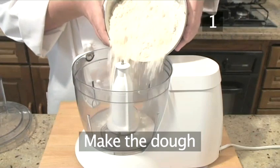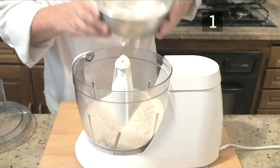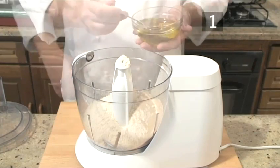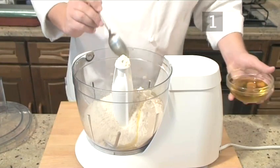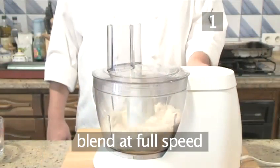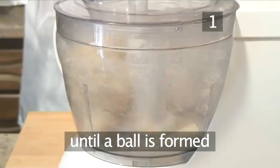Step 1: Make the dough. Using your food processor, first add the flour, reserving a small amount for the next step. Then add the yeast, followed with one tablespoon of olive oil, then one tablespoon of sea salt. Put the blender on to full speed and gradually add in the water until it forms itself into a ball.